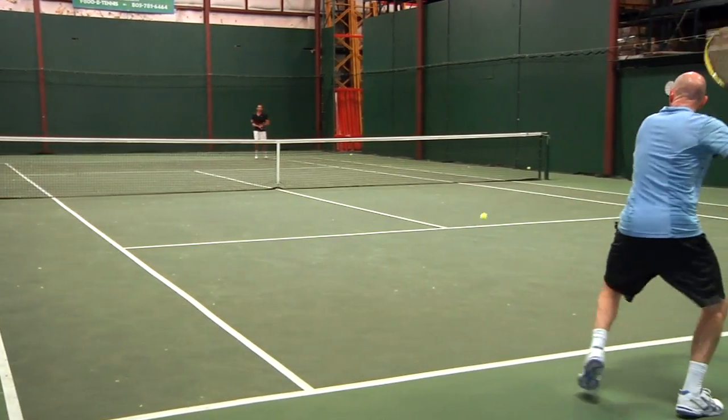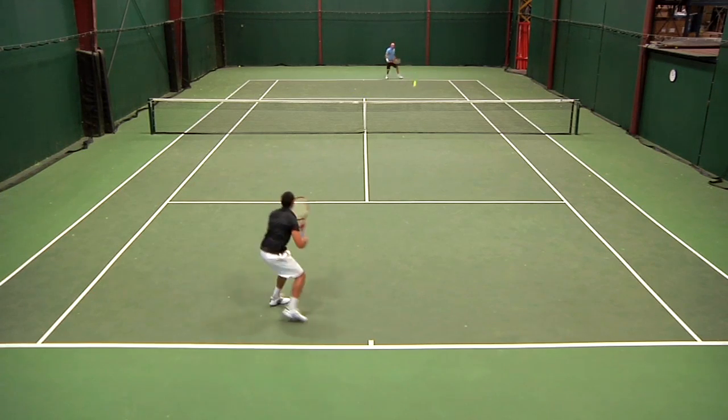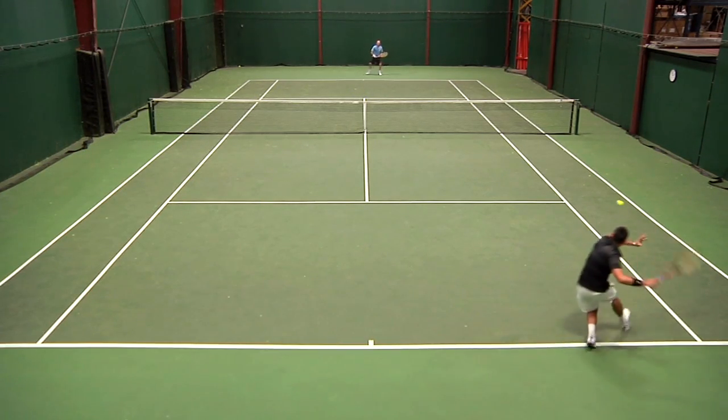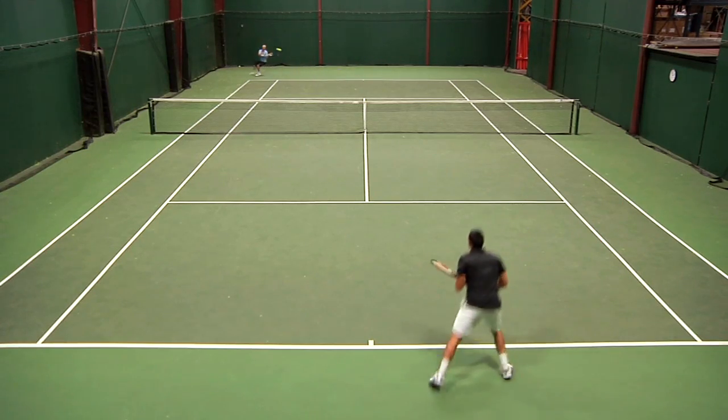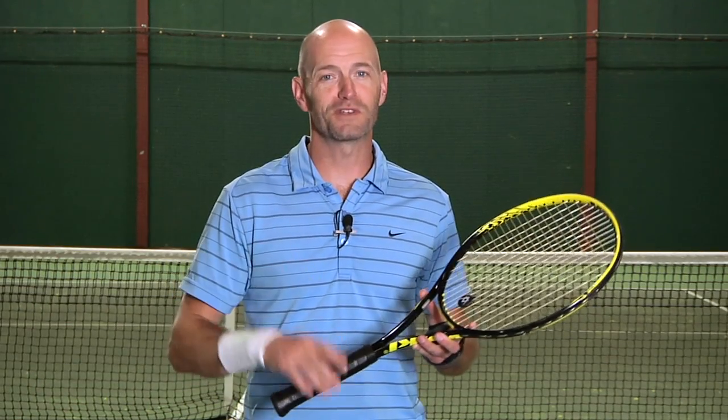As far as durability and tension maintenance — I couldn't break this string. It's been in here for almost a month now, and I played with it pretty excessively the first few weeks. The tension maintenance was great — it took almost over two weeks to drop in tension, and it stayed durable and hasn't broken. So as you heard, both Andy and I really enjoyed this playtest of Luxilon Big Banger Original. That's all we've got for this one. Be sure to check us out next time. Thanks for watching.